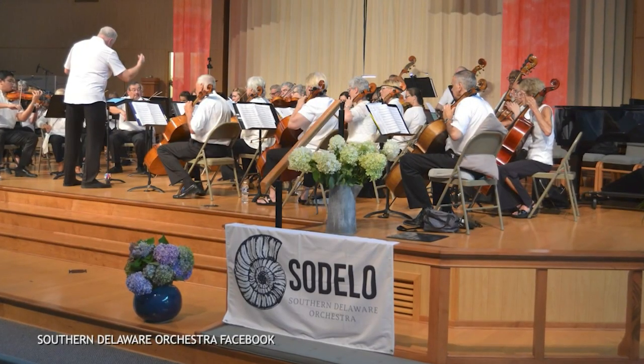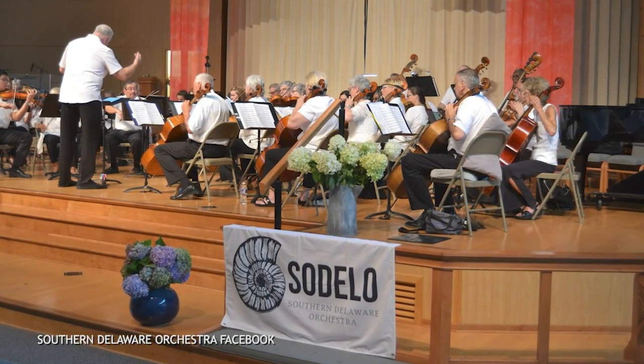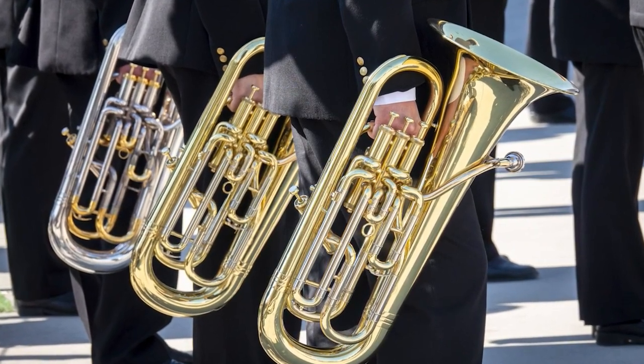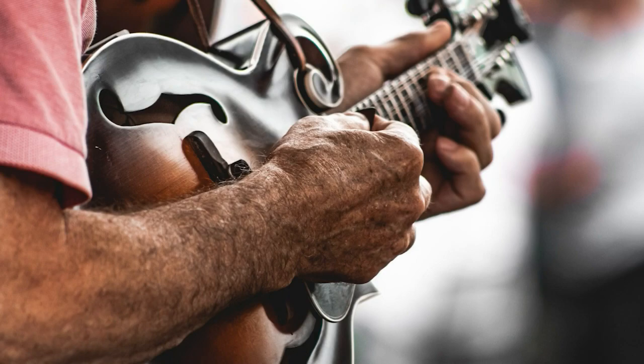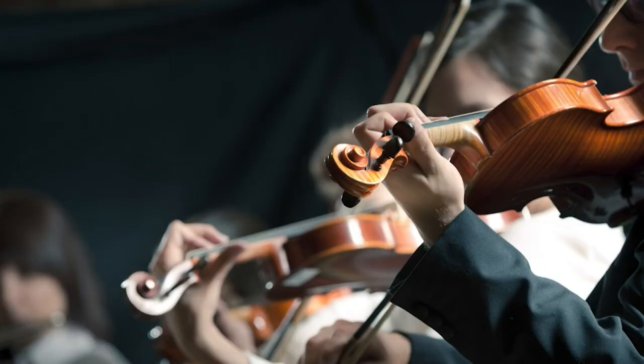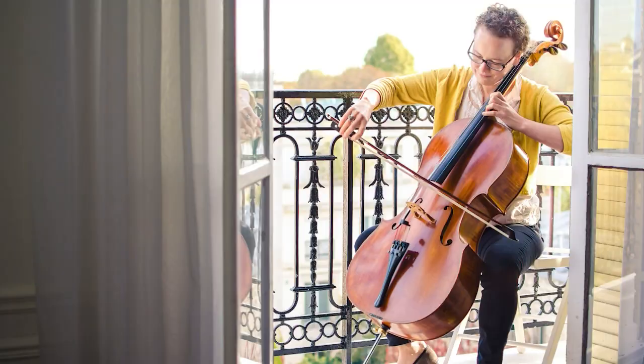If we get band instruments we just pass them on to the band directors. SODELO means Southern Delaware Orchestra — right now we're focused on strings, so I love these if they're coming my way. But I've also gotten a tuba, a trombone, a mandolin, a guitar, a saxophone, an accordion, two violins, a trumpet, a cello, a horn, and a piccolo.